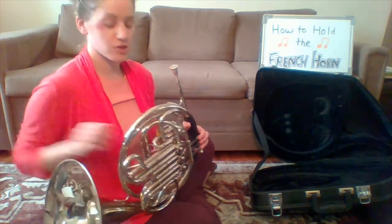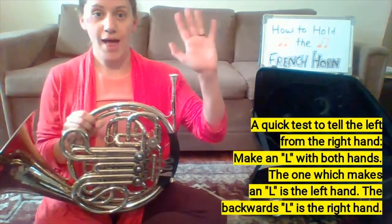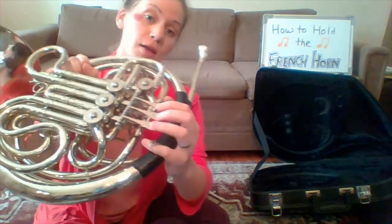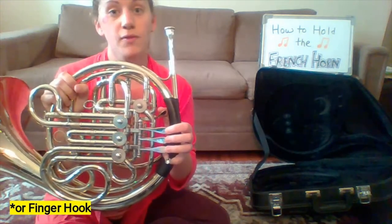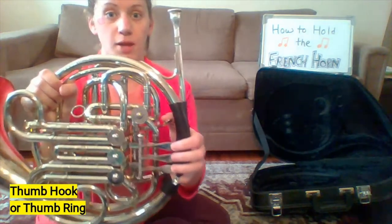I'll show you how to hold the instrument. Take your left hand and wrap it around the valves here. Your pinky can go right in this ring, and your thumb should have a circle, ring, or hook so that your thumb can lie comfortably.